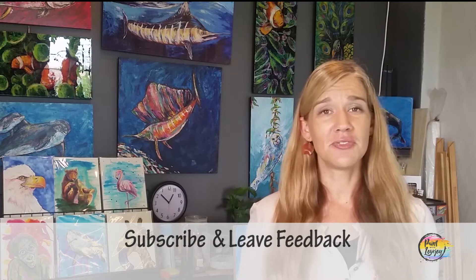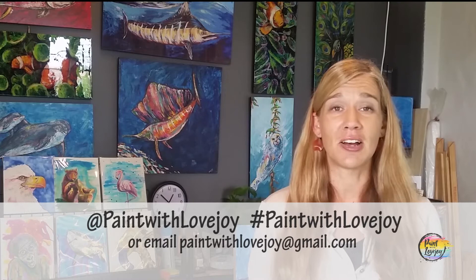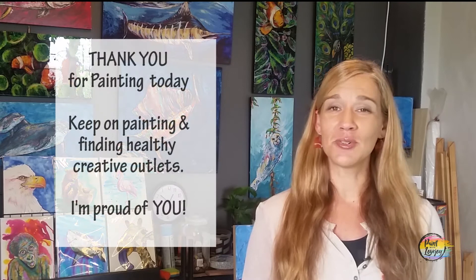Hey guys, I hope your paintings turned out really nice, and I hope you enjoyed the process. I hope you enjoyed it so much that you're already planning to paint something else next week or next month. Please try to find a way to have a creative outlet in your life at least once a month — the world's not getting any less stressful, so you need to find your outlets to relieve stress. If you haven't subscribed to my channel, go ahead and do that. Check out the other videos and let me know what you want me to create in the future — leave a comment below. As you're uploading to social media, please tag me at paintwithlovejoy or hashtag paintwithlovejoy, or feel free to email me at paintwithlovejoy@gmail.com. Your feedback and pictures really keep me going — I'm a solo show here, and seeing what you guys do at home gives me motivation to keep making these videos. Thank you so much for taking time out of your day to paint with me. I'm honored that you chose one of my videos, and I look forward to painting with you in the future. Cheers.